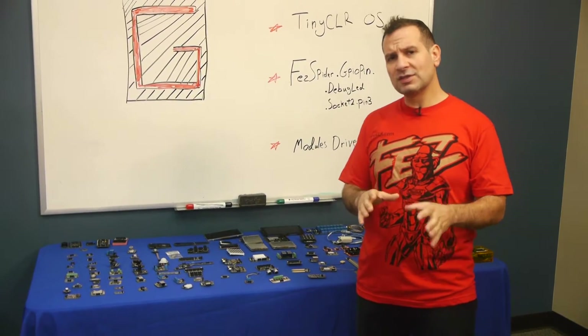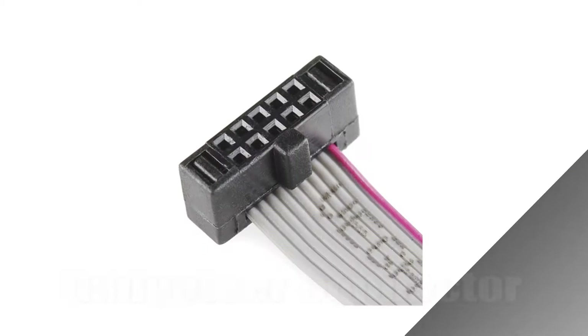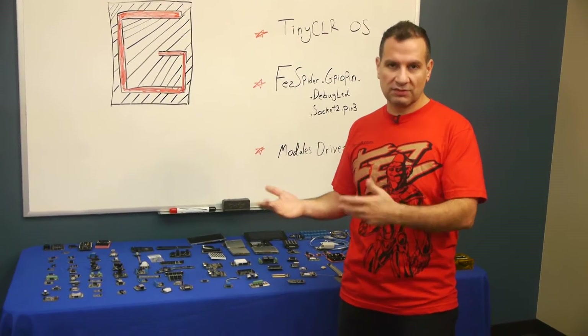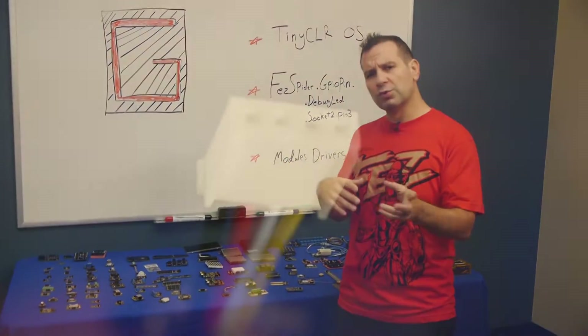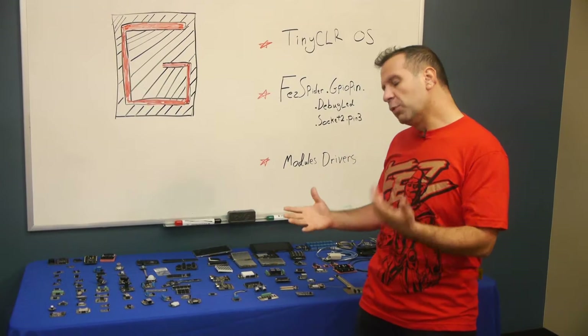This is very similar to Groove modules from Seed Studio, if you know what those are, except this cable has about 10 wires, so it's more capable. You get 3.3 volts and 5 volts, and you get 7 different signals, so you have an actual SPI bus on there. On Groove, you have just two signals and only one voltage — so this is more capable.